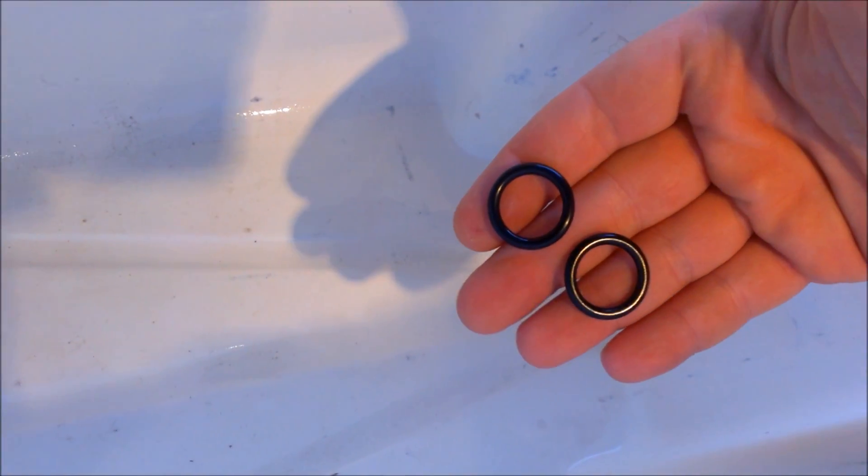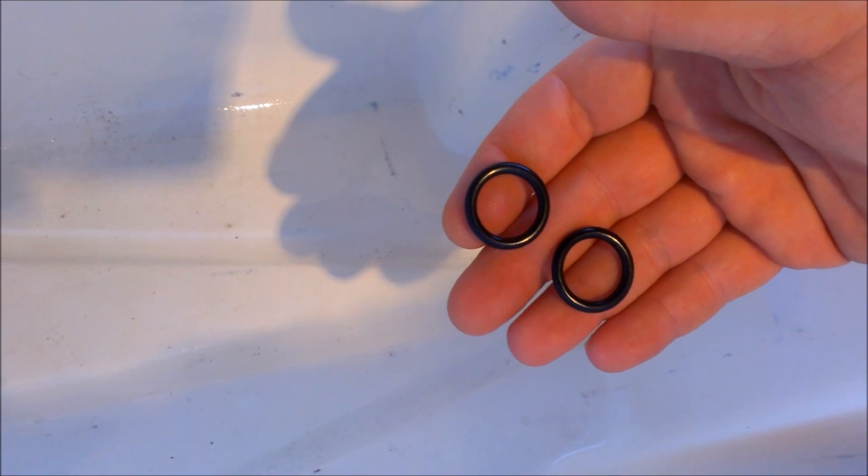Next I'm going to add these to each side — these are number 15 standard o-rings. You're just going to take them and put one on this side and one on the other side as well.